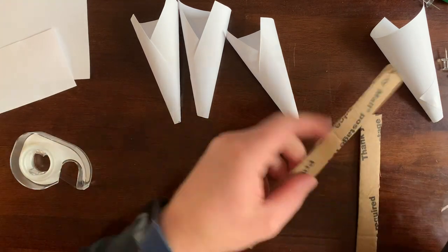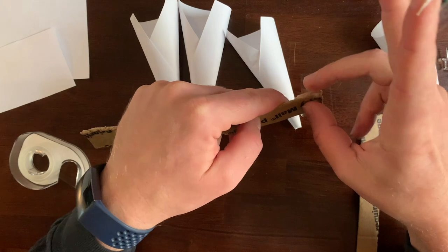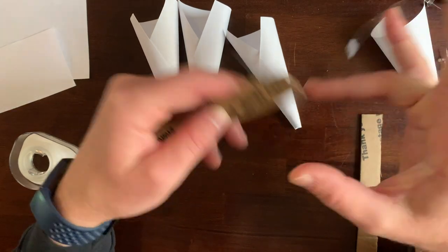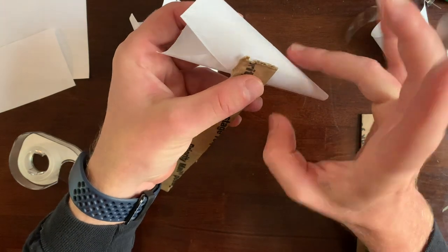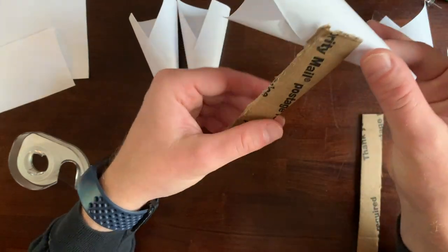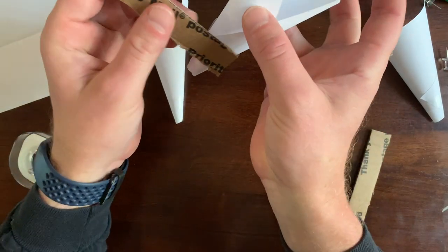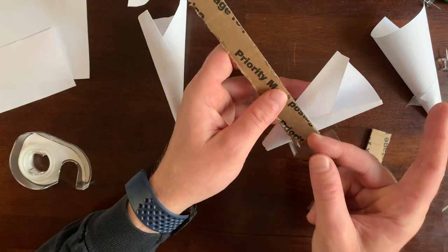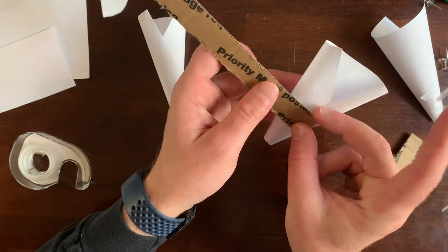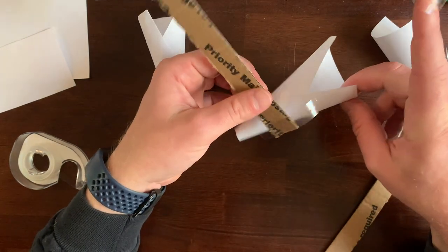The only trick here is we have to make sure they're all facing the same direction when they rotate. If the point is going that way on this one, I'm going to make the point go the other way, so that when they spin around, they'll all be going in the same direction.